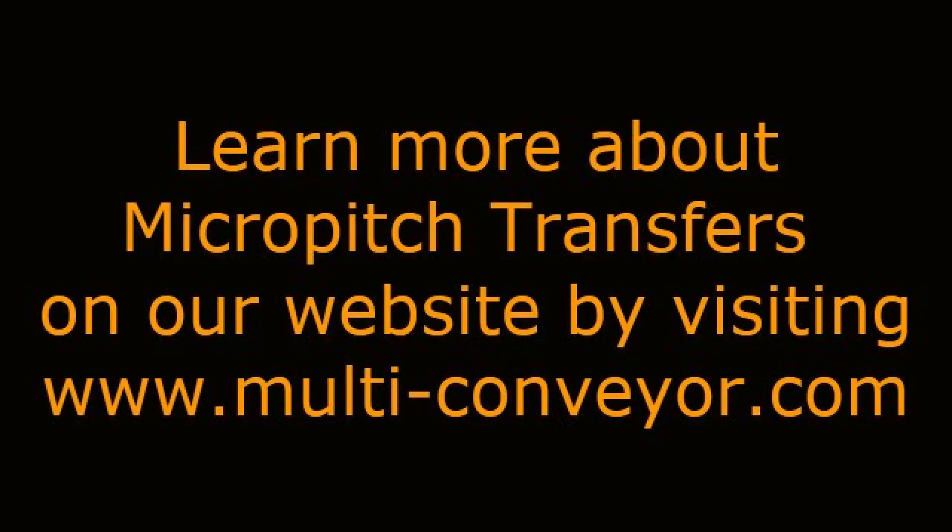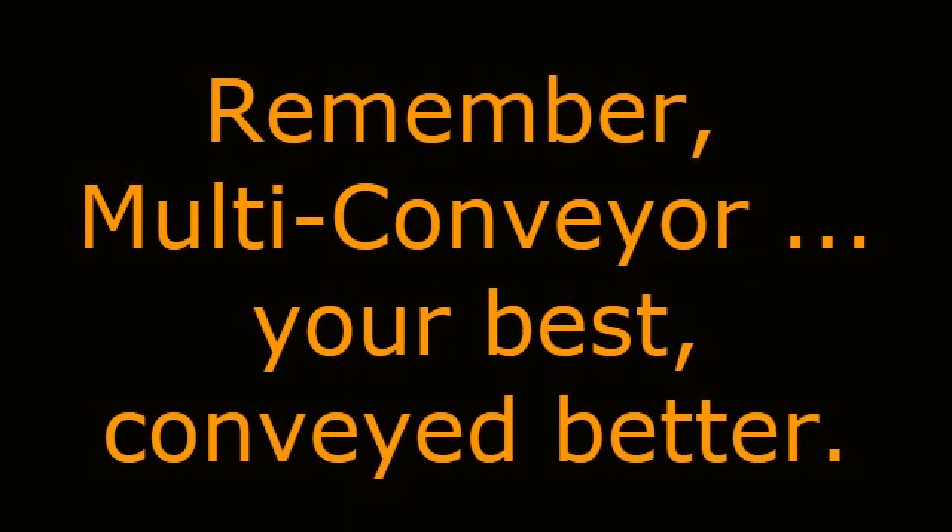Learn more about micro-pitch transfers on our website by visiting www.multi-conveyor.com, then call us at 1-800-236-7960. Remember, Multi-Conveyor — your best, conveyed better.